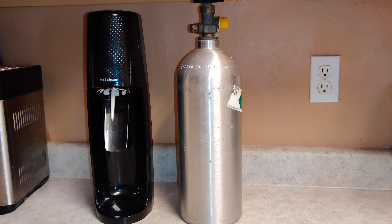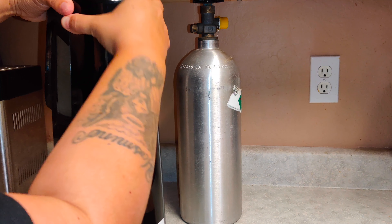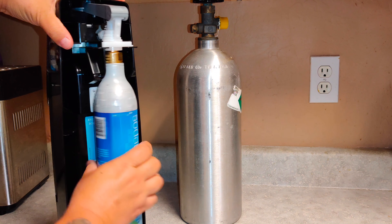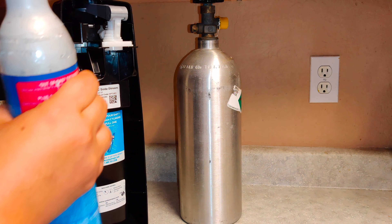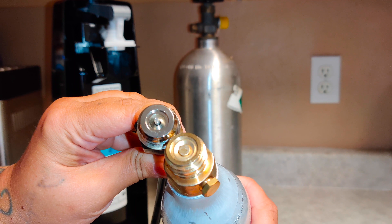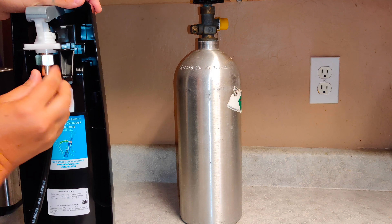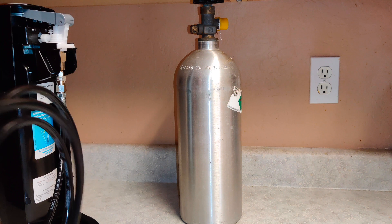Now I'm going to take off the back of the SodaStream machine. I do have a CO2 canister already in the back — it's half full because I just put this one on — but I wanted to switch it out with the five-gallon. You can see it's got the same threading, and I've got it finger tight.